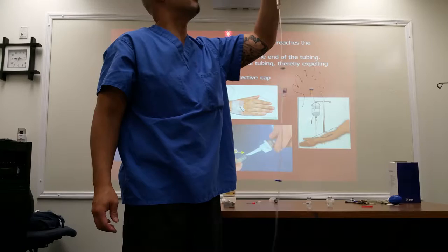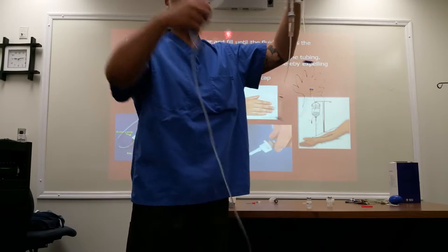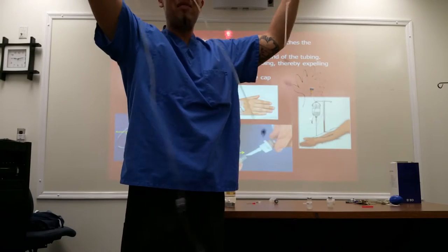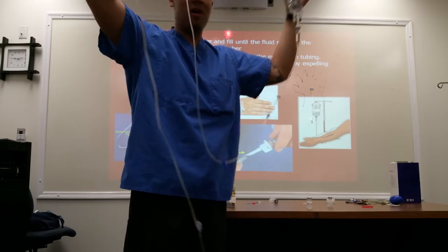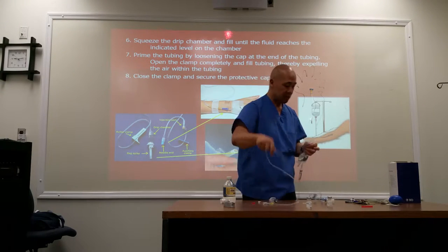There's a lot of floaties in here, by the way. Am I going to put this in my patient? No. So this line — does it have air? It does have air, so we need to purge the air out before we connect this to our patient.